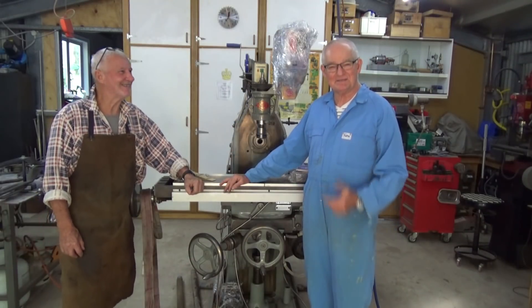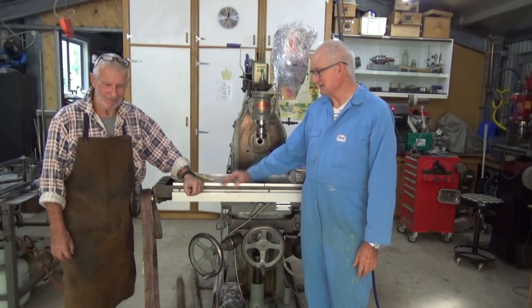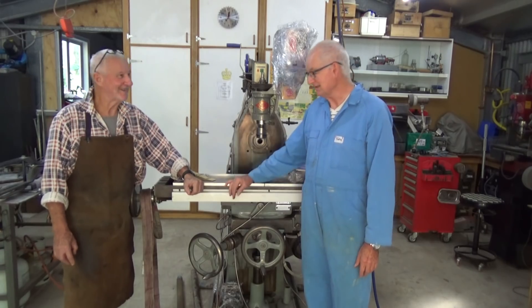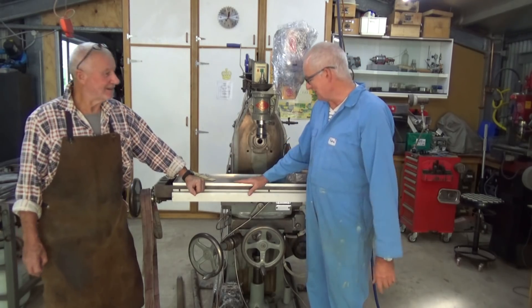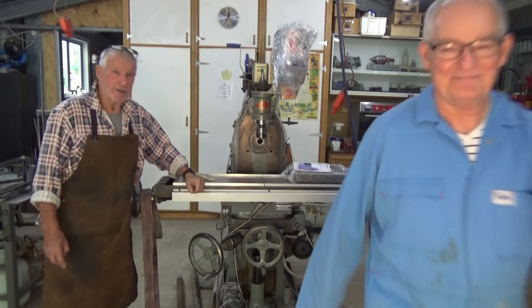So here's my mate Macker. He's my help for today, and I've told him if he does a really good job, I'll double his pay. How much am I paying you? Sweet F.A. Well, anyway, I'll double it. All right, so we're going to get this machine out, and we're going to put the camera over in the corner. Just another job.